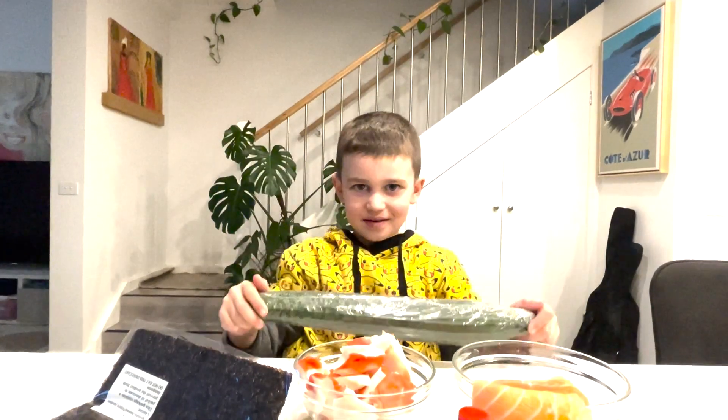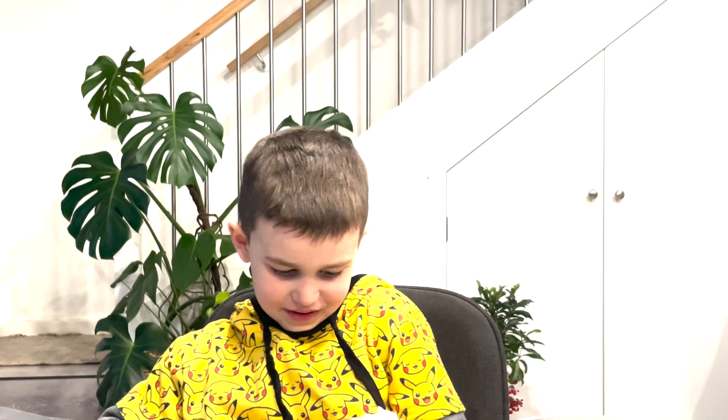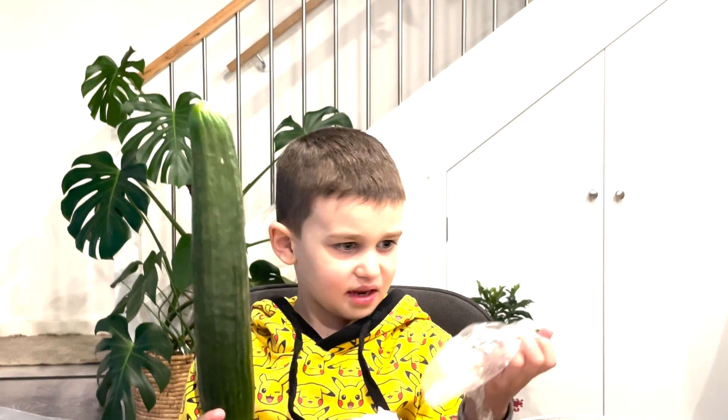And cucumber. The first thing we have to do is prepare all the ingredients. So we are going to start. The cucumber is taking up.